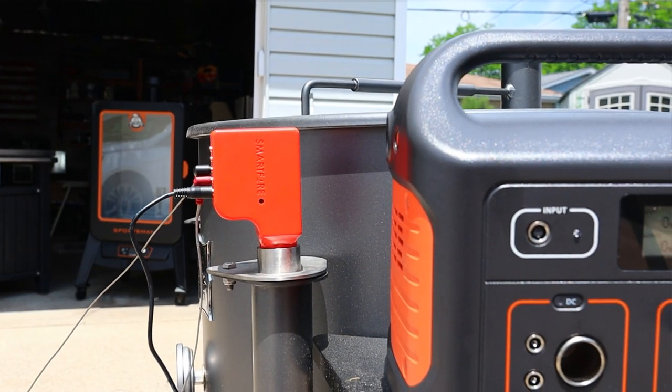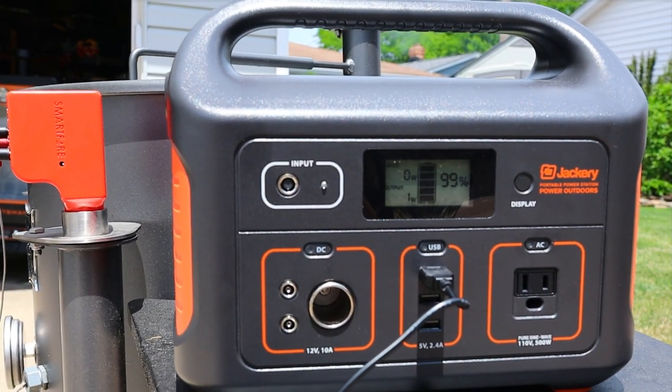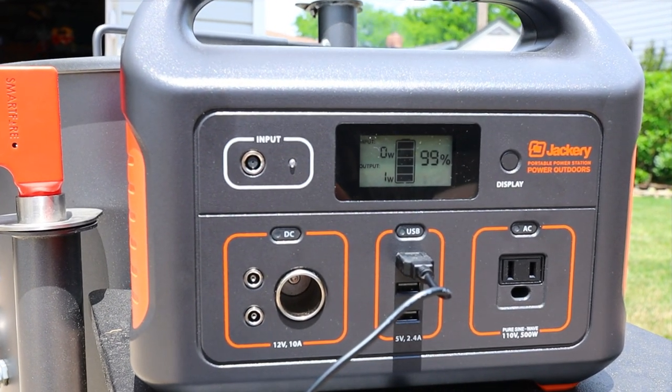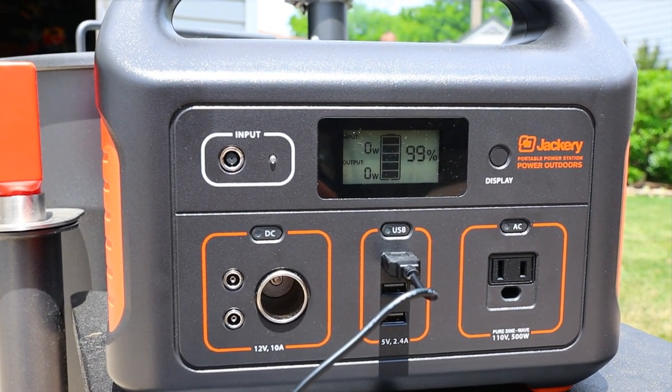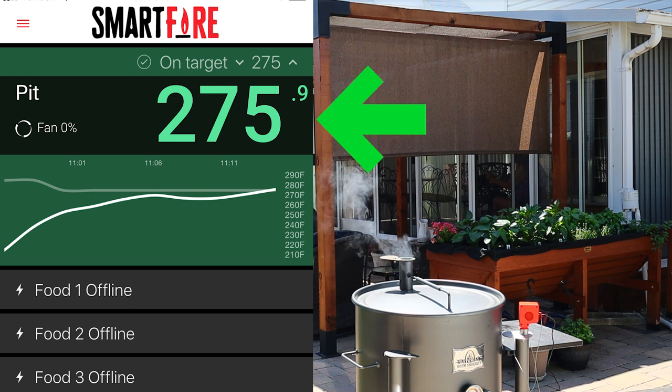You'll see I've got it plugged into my battery power generator — this generator will actually run my pellet smoker for hours on end. I may do a video on that in the future, but that fan controller needs some kind of power, that's why it's plugged in. Here's a screenshot of the app, so we're ready to go. Hey, if you're new here, my name's Mike.